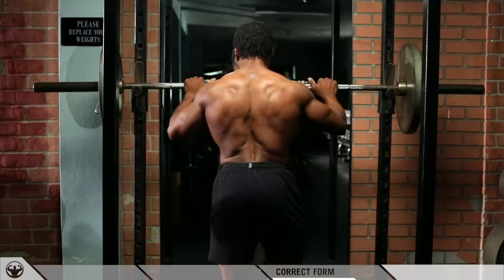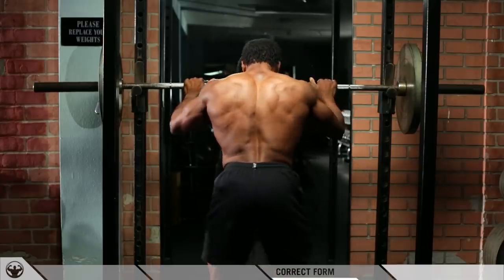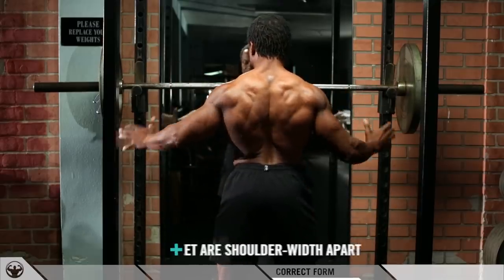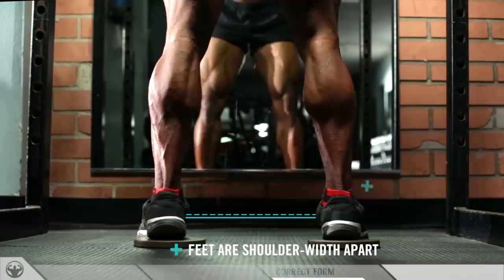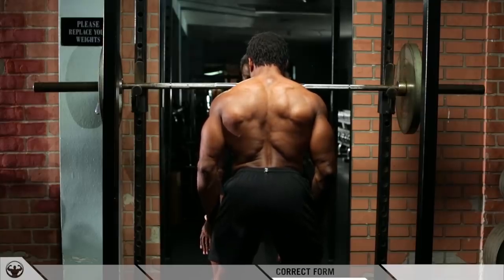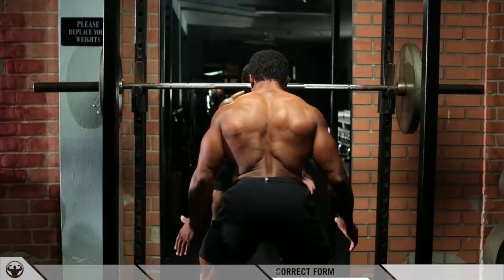Now I'm going to show you what it looks like from behind. Your stance width — make sure you have shoulder-width stance. Everybody's height is different; if you're taller, go a little wider. For my height: shoulder width, toes slightly pointed out. When you go into the squat, make sure your knees are pointing toward your toes — not caving in or too far out.